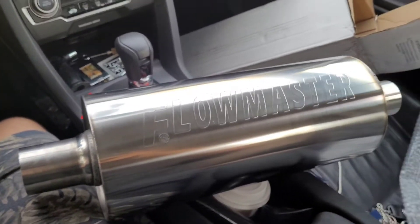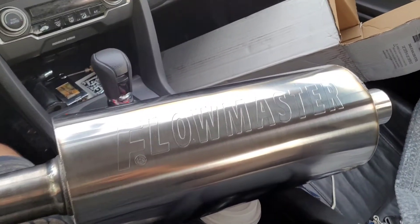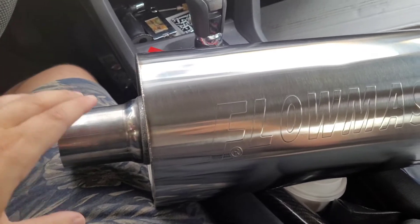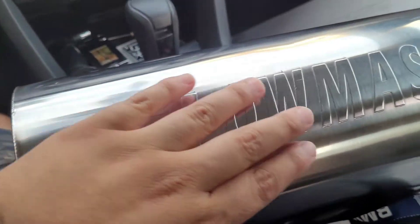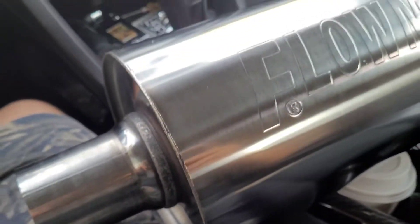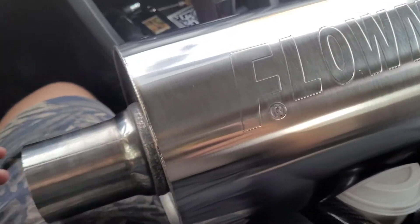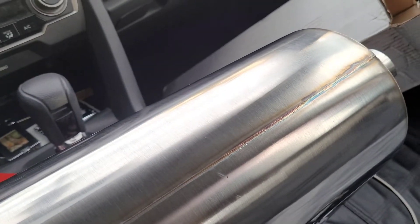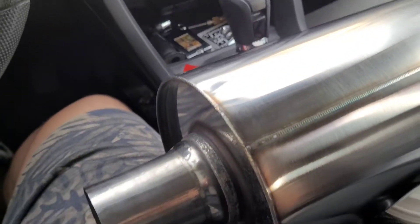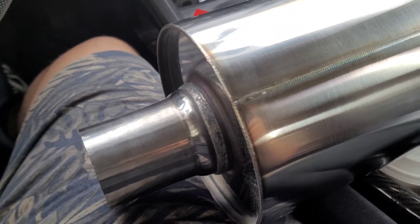Here it is — the Flowmaster DBX. First impressions: it's bigger than I expected. Really nice layout on how they put this together. But there are some little details that kind of make it look like it's already been used. I mean, it is just metal, so it's not perfect. No one's actually going to be seeing it really, but I would have thought they would have polished it up a little bit better.